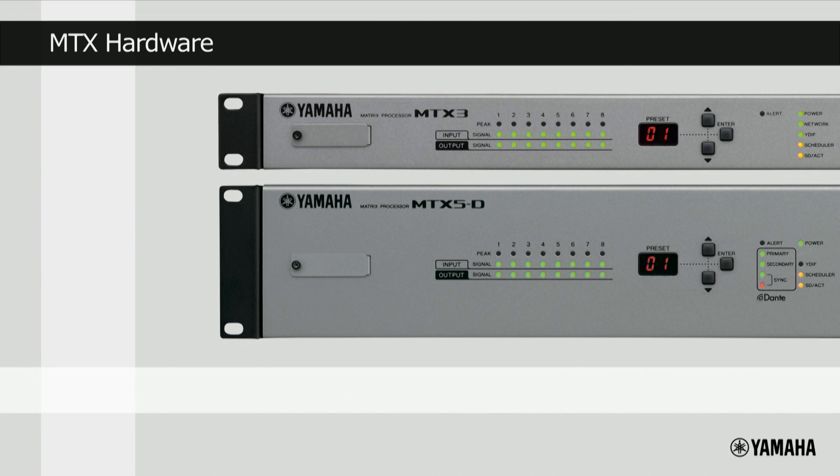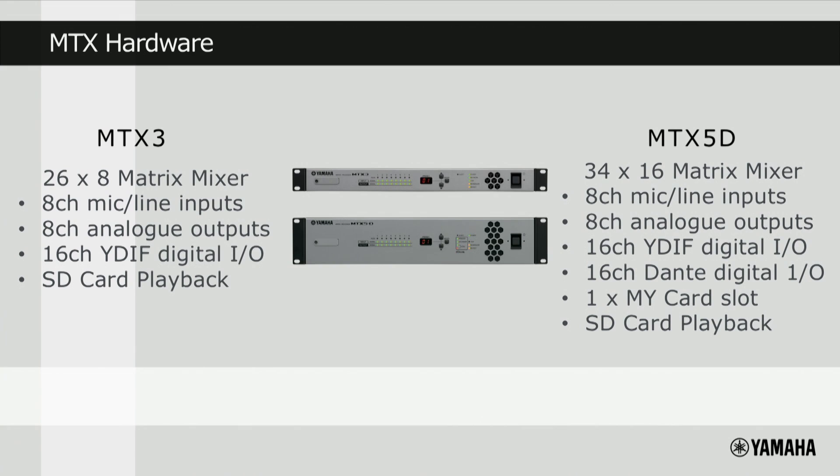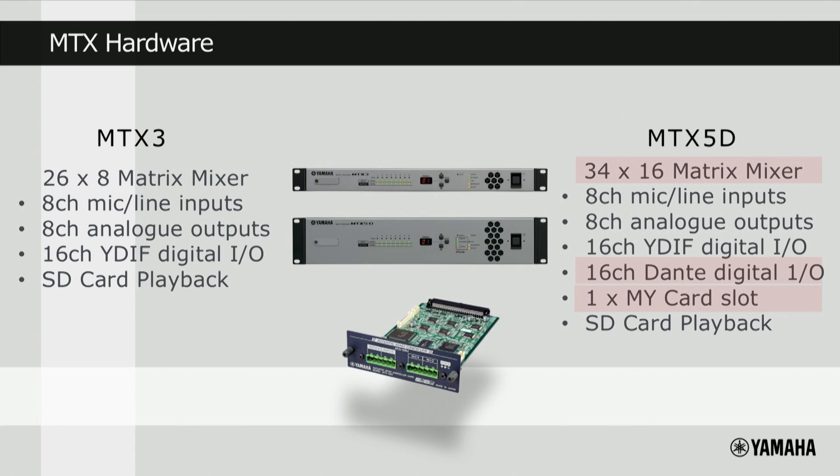Now that we've understood what the MTX Series processors are, let's take a closer look at the hardware. Looking at the specifications, both MTX3 and MTX5D have 8 mic line inputs, 8 channels of analog outputs, and 16 channels of YDIF, as well as the ability to play audio from an inserted SD card. In addition, the MTX5D has a larger matrix mixer, 16 channels of Dante I/O, and a slot to insert an MY card, which is used for additional inputs, outputs, or processing.